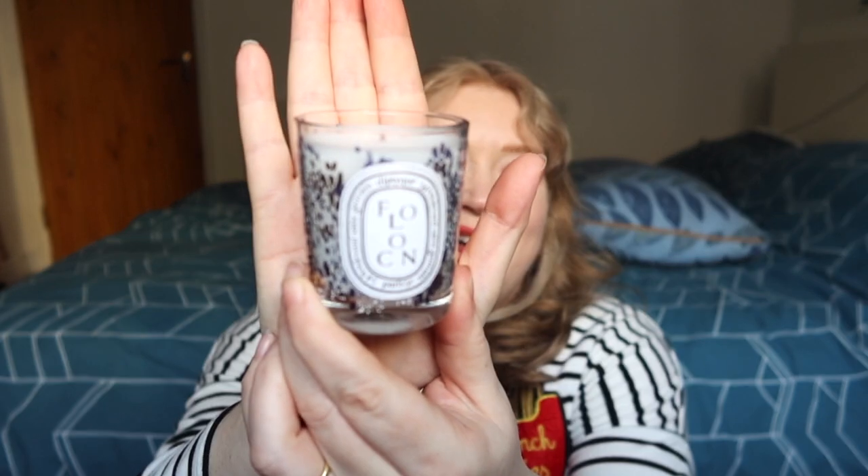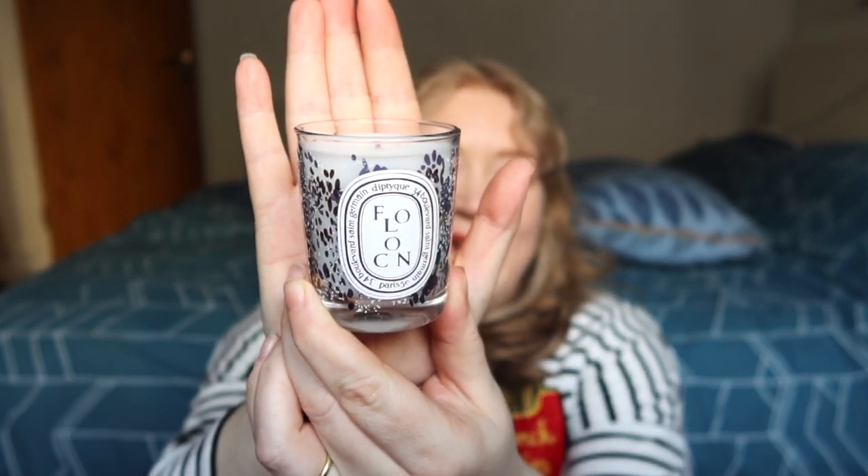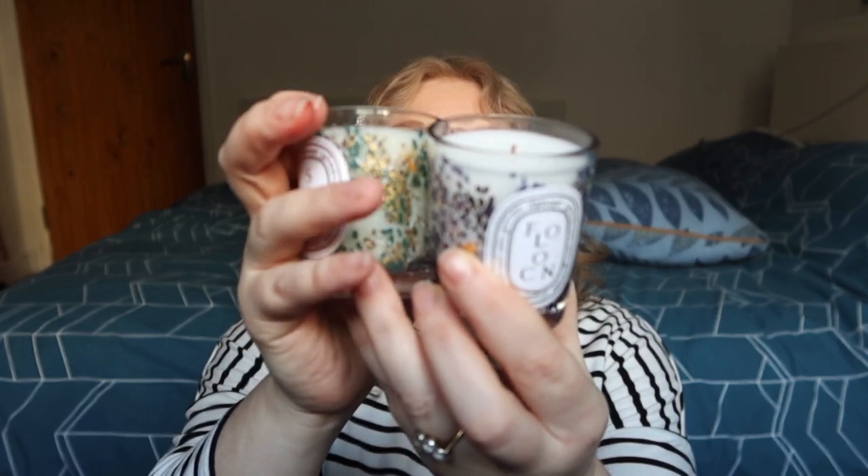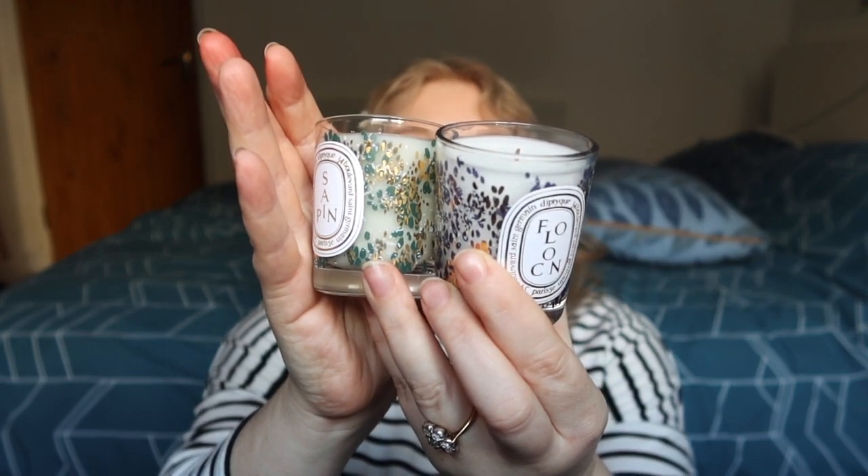I really want to try the biscuit one now, I might have to indulge. Here is the pot, it's very pretty. This one is kind of a bluey tone whereas the Sapine one is more of a green colourway — I hope you can see them. I think the biscuit one is red toned. But yeah, they're basically out now. This Flocon, the snowflake, it's really nice.